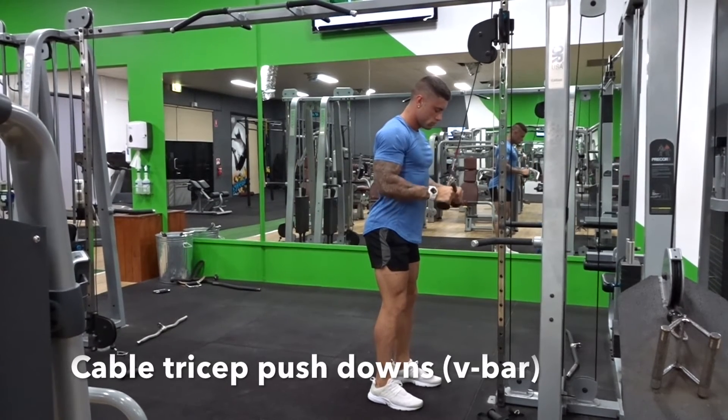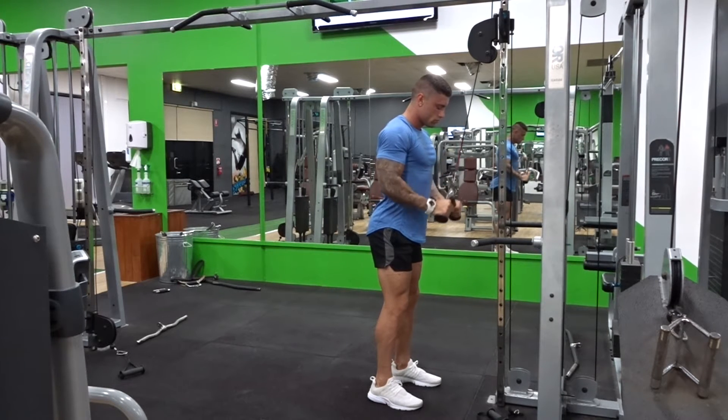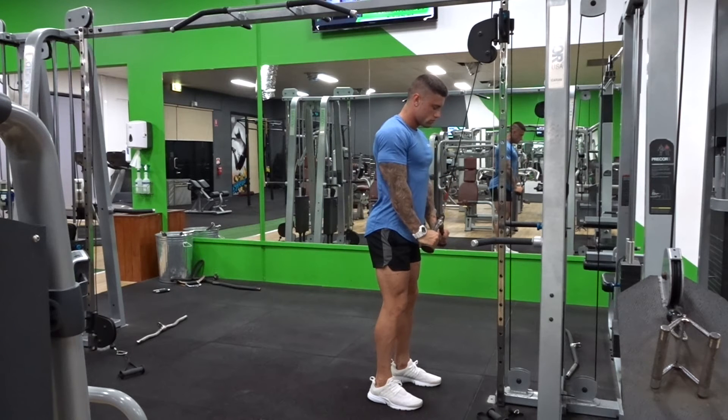The cable tricep push-down, using the V-bar attachment, which is going to put a lot of emphasis on the lateral head but also the long head as well. Make sure you keep those elbows in super tight — it is an isolation exercise. Lock out at the bottom, squeeze and contract, get a pause.